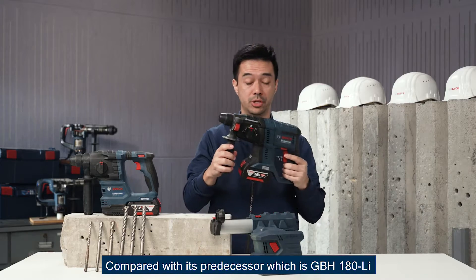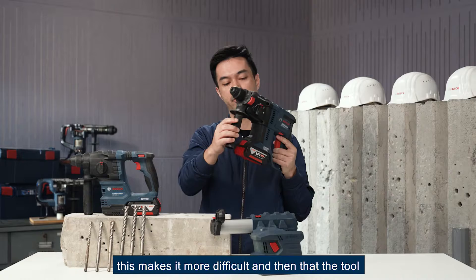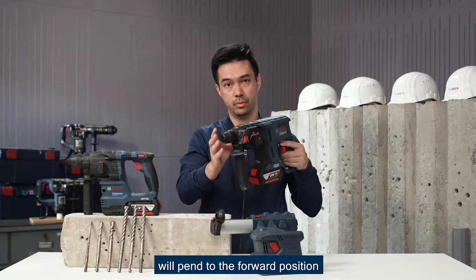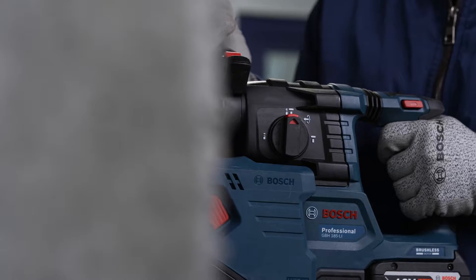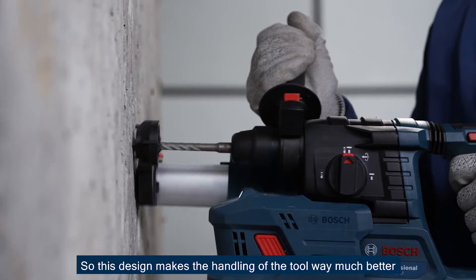Comparing to our predecessor GBH-180, where the trigger is below, this makes it more difficult and causes the tool to pin to the forward position. The new design makes the handling of the tool much better.